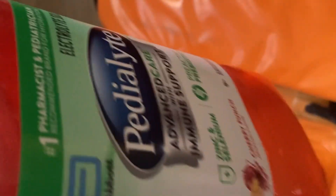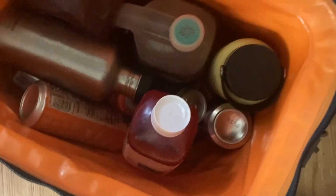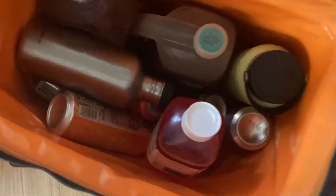I wanted to point out that we always bring Pedialyte on the trips just in case. It's always good when it comes home unopened, but we have that. And then these are the waters and drinks and stuff that are left. Everything stayed very cold in here the whole time.